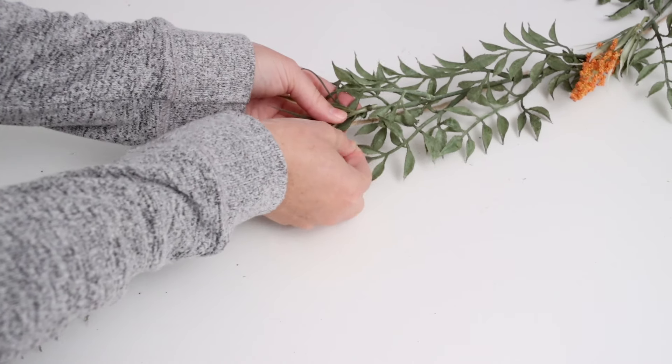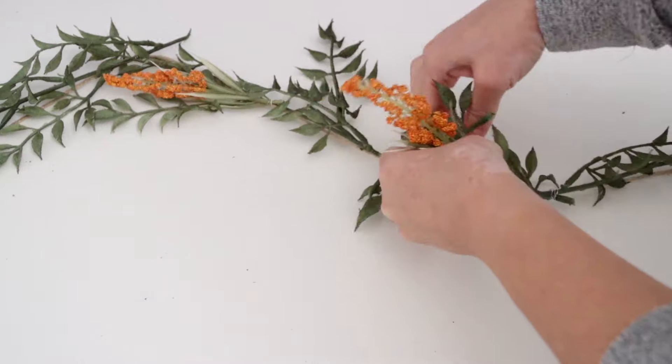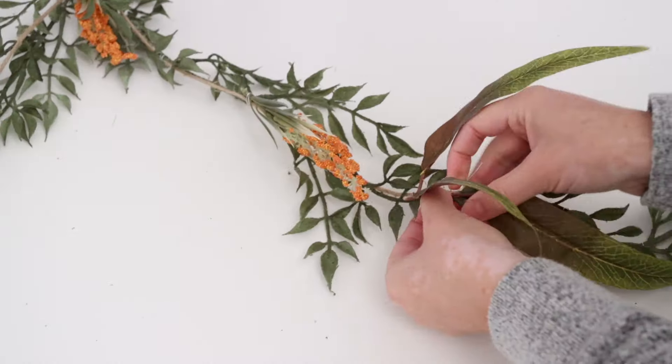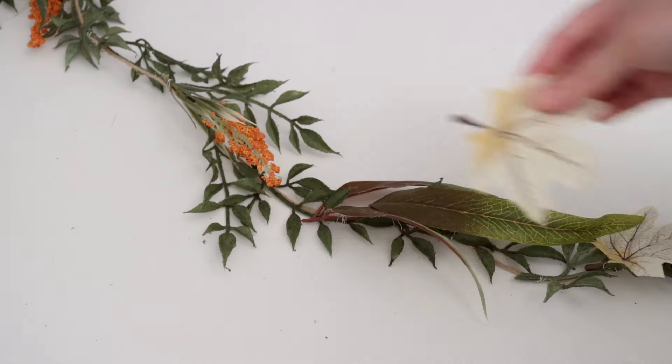The reason I wanted to make this was because I love my Christmas window garland so much — why not enjoy something like that during fall too? Once I was happy with the greenery placement, I added accent pieces — small picks for about a dollar at the craft store. I just pulled off the top piece and added them to the garland. I love making my own garland because I can pick the colors and types of leaves and flowers that fit my style.